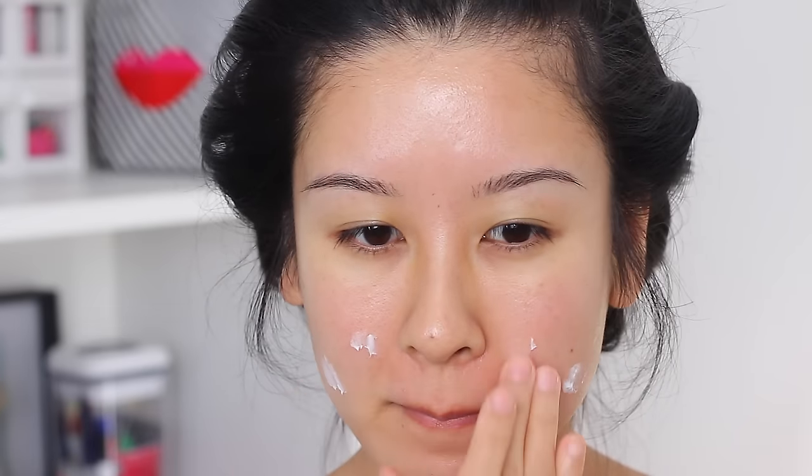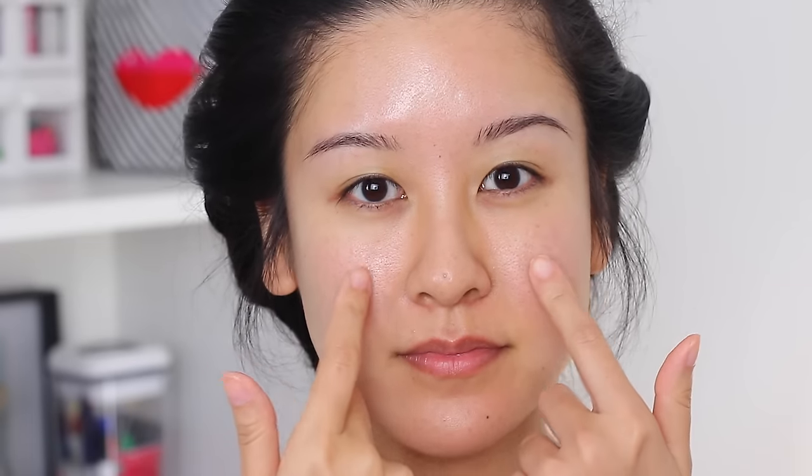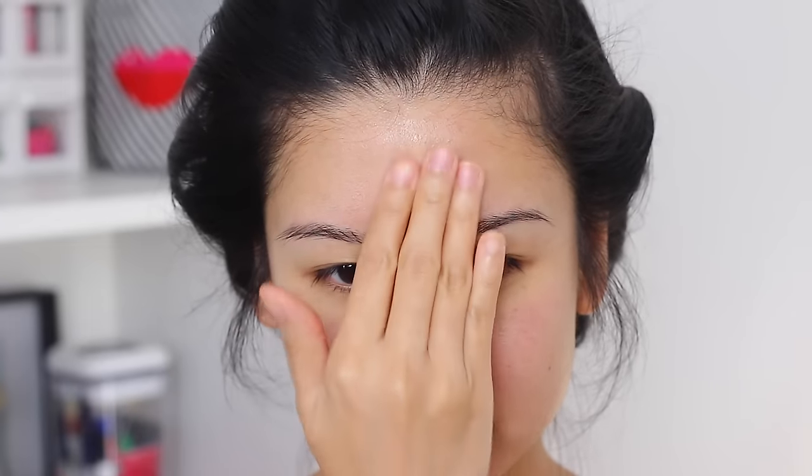First I'm going to prep my skin. I'm going to use two different primers. This first one is actually a cream, but I like it to just hydrate the drier parts of my face, which is usually on the sides and a little bit on the nose. And then on my T-zone and where I have enlarged pores, I'm going to be applying this pore minimizing primer from Smashbox. It does a pretty good job at blurring out the pores, but I really like it for oil control. A little bit really does go a long way.